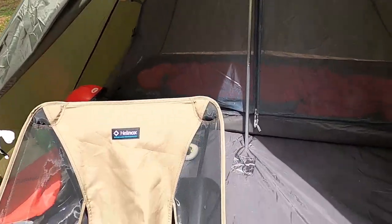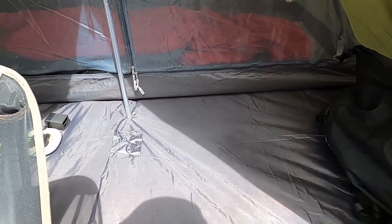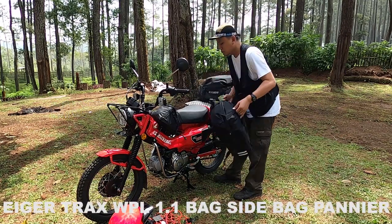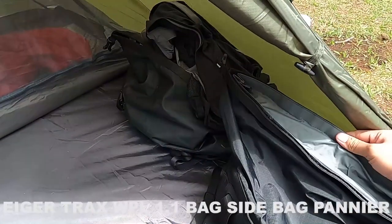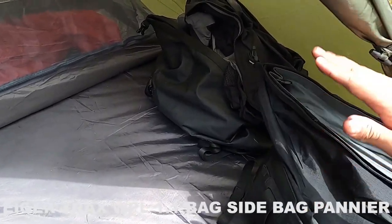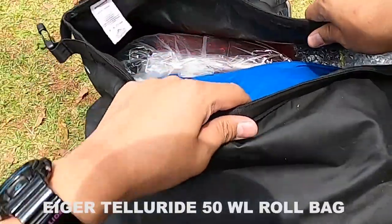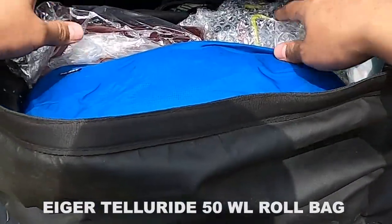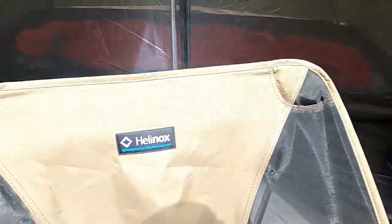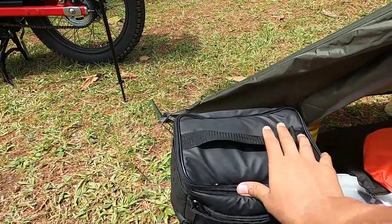Setelah bahas yang ada di luar tenda, lanjut ke teras tenda. Di teras yang sudah diberi footprint ini, ada sidepack dari brand Eiger ukuran 15–20 liter yang saya bawa 20 liter karena bisa up-size. Dan seperti biasa ada top bag dari brand Eiger Tellurite 50 liter.